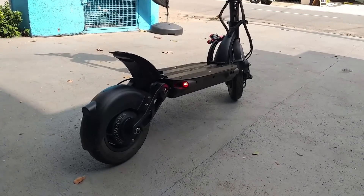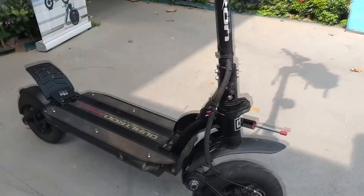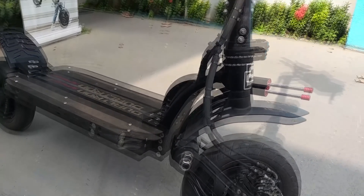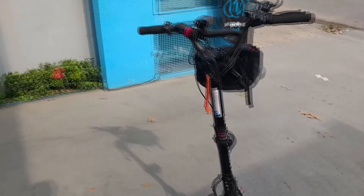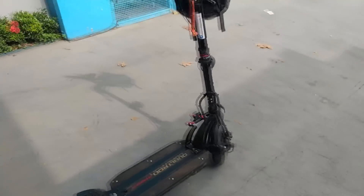A iluminação traseira dele está aqui, e tem na frente também. Aqui na frente tem um LED que ilumina o chão — isso é bem importante. Ele ilumina o caminho, e aqui a gente tem o farol que ilumina a parte da frente. Então tem bastante iluminação, tanto para a segurança quanto para você enxergar o caminho e para as pessoas te enxergarem quando você estiver andando à noite.